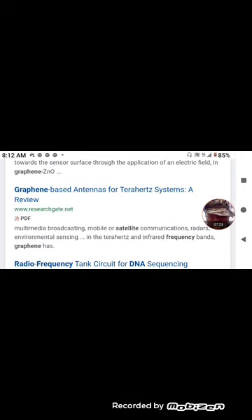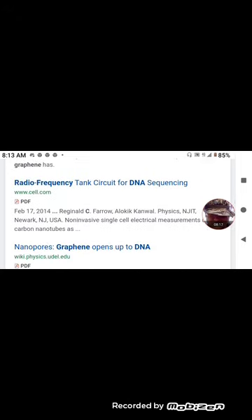RefSeek gives you five pages of search results and that pretty much sums up all the major stuff. ResearchGate is hard to get into — you've got to have accreditations or be linked to a college. But: 'Graphene-Based Antennas for Terahertz' — I told you guys to pay attention to the terahertz research months ago. Multimedia broadcasting, mobile satellite communications, radars, environmental sensing in the terahertz and infrared frequency bands. Also: 'Radio Frequency Tank Circuit for DNA Sequencing,' February 17th, 2014.